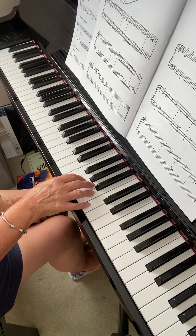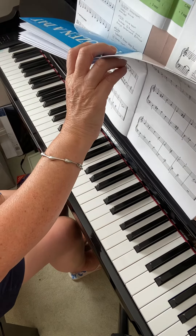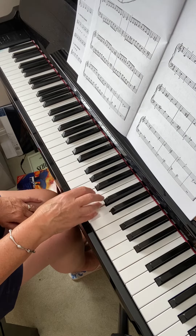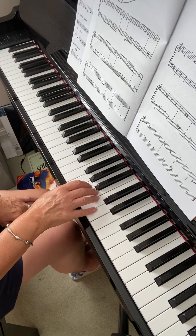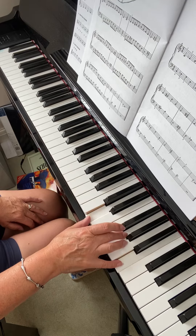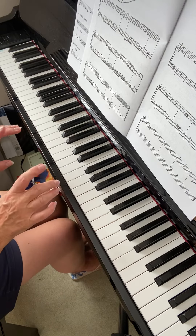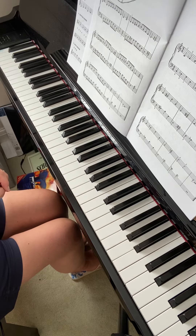The right hand — if I do F major... have we done F major actually? No, I don't think we have. Let's do G major instead. So G major is that one with that fingering, so again you could just do the chords. So you don't use 4 fingers at all in broken chords and it's whether you're using the 2nd finger or the 3rd finger — that's where you've got to get it right.